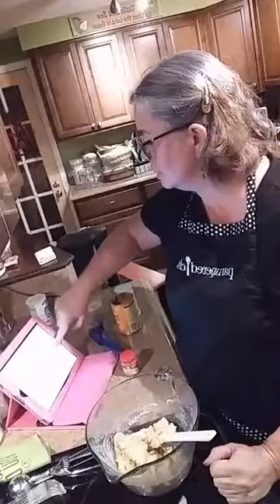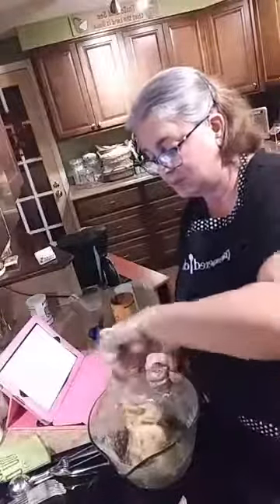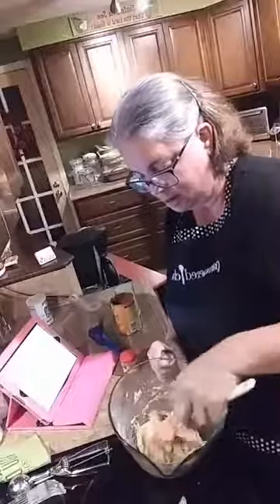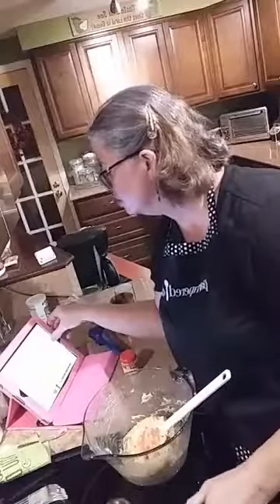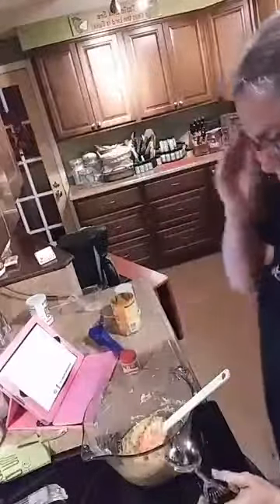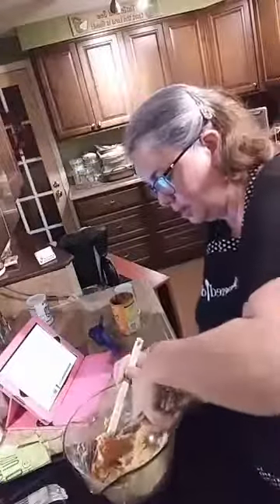I've got my oven already preheated. The recipe calls for a donut pan but this mini fluted pan is going to do the trick. I'm going to use my large scoop to fill it, and we're going to bake it at 350 degrees for about 11 minutes. I was accidentally looking at the vegan instructions again but I'll find the right timing.